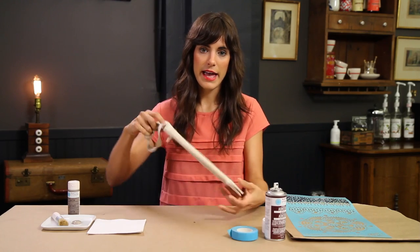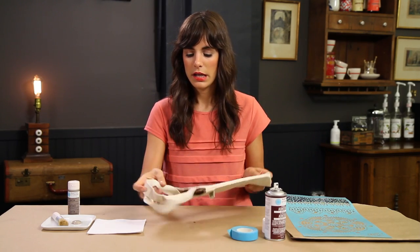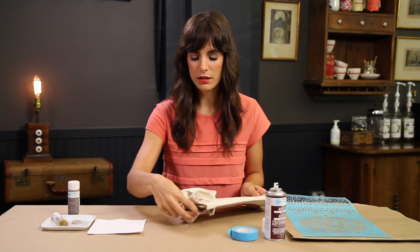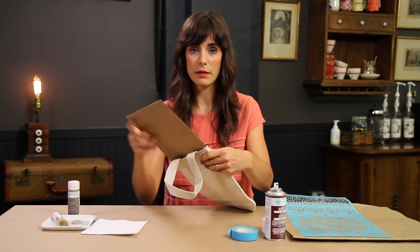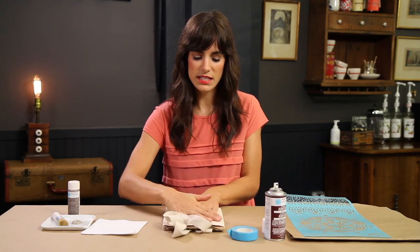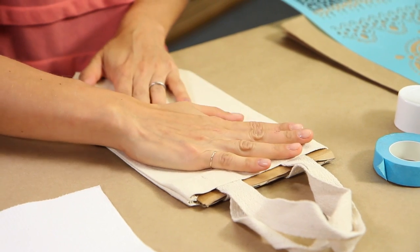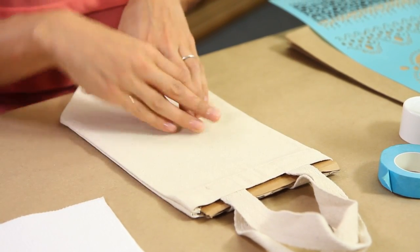To do that, I have a plain wine canvas tote that I've already prepared and cut down a piece of cardboard to stick in between the two sides of the tote so that it fits nice and snug. What this is doing is just giving it a hard surface to stencil on, and also so it doesn't go through to the other side.